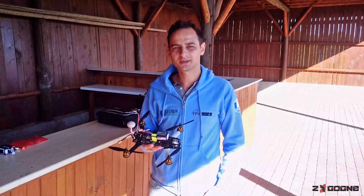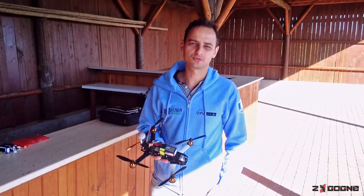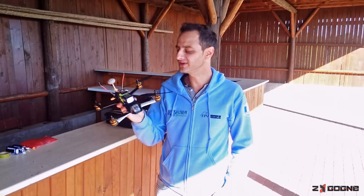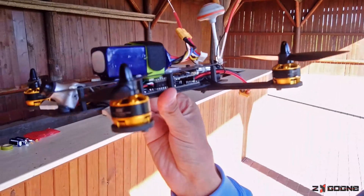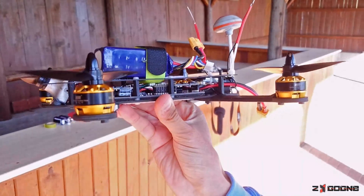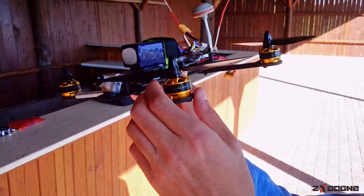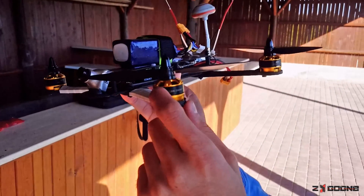Hi guys, I'm Alex from Zygon. This is our first test today and we put a C-Core inside. As you can see, everything is pretty well installed, no cables going out, everything is clear, and we chose 2206 by 2000 kV motors.